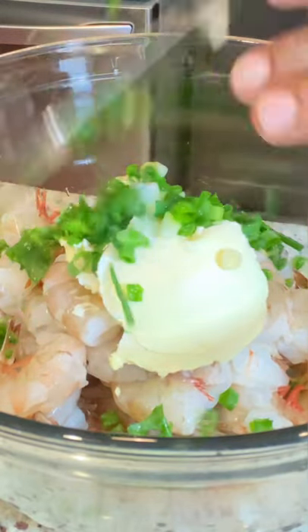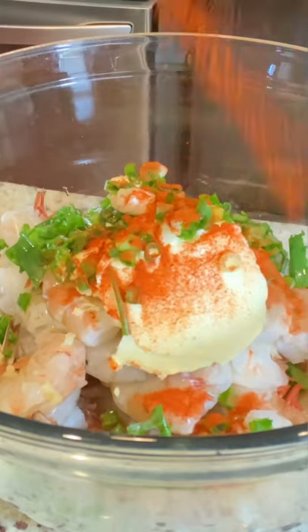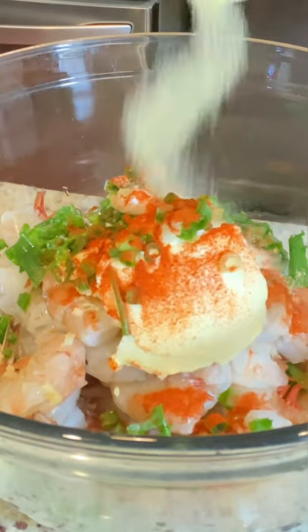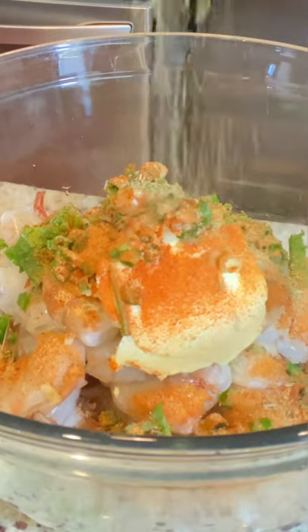Add your two tablespoons of butter, green onion, and a tablespoon of minced garlic. Go in with a teaspoon of shrimp seasoning, some adobo seasoning, and a teaspoon of creole seasoning as well. Add some onion powder, then use a spoon to make sure that you incorporate all your ingredients together on your shrimp.